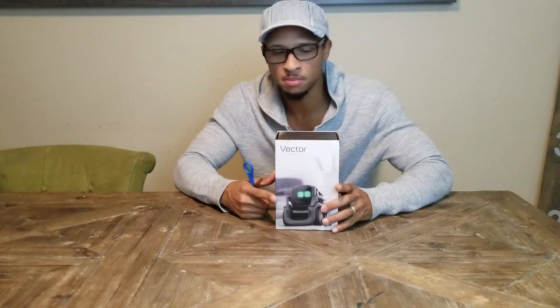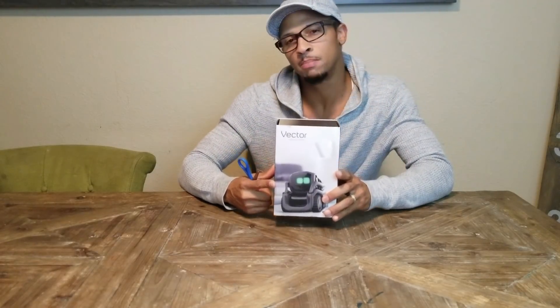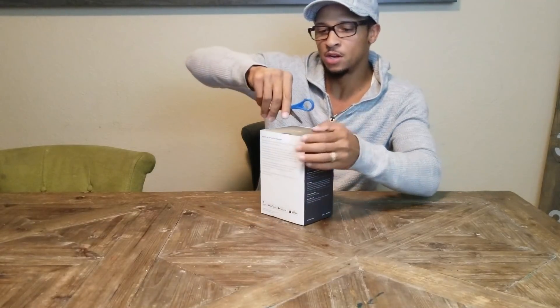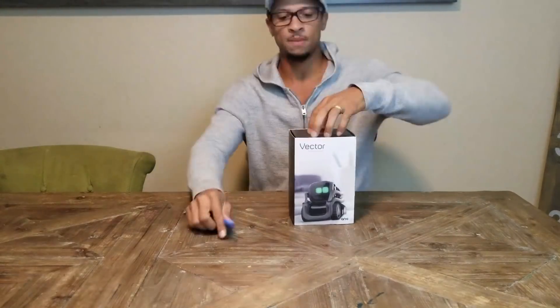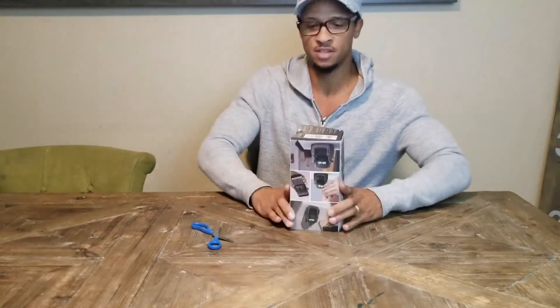What's up fam, James Harrison from Python Money here. Today we're going to unbox the Anki Vector, and as some of you may know, I am very very excited about this robot.